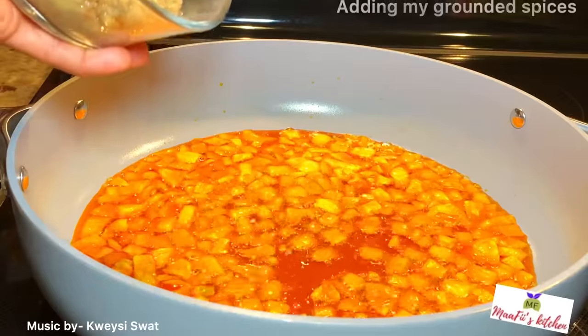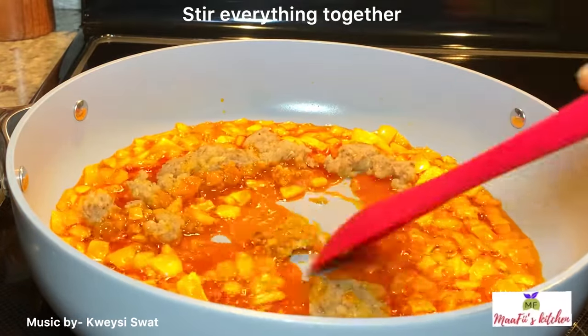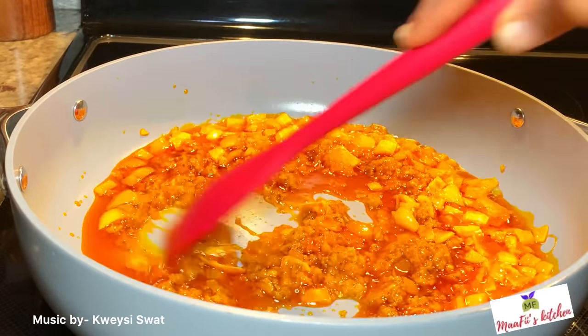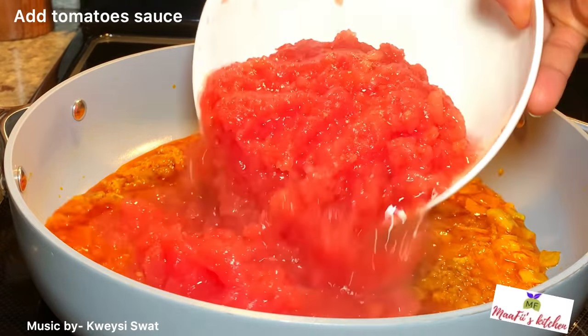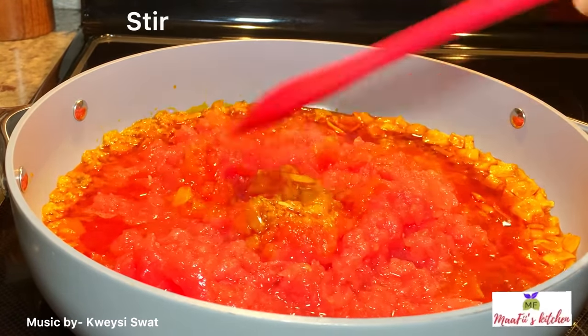I'm going to add the blended spices and ingredients to the pot and stir it, then add my tomato sauce so they all cook together. Now I'll cover it halfway because I want the water from the tomatoes to dry off — I don't want to cover it fully.